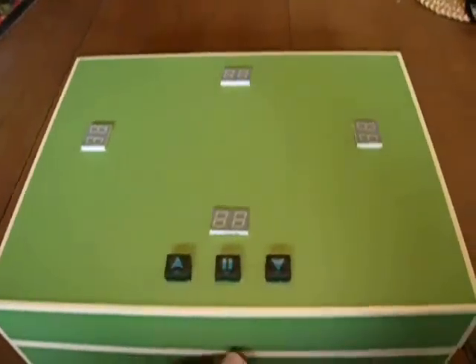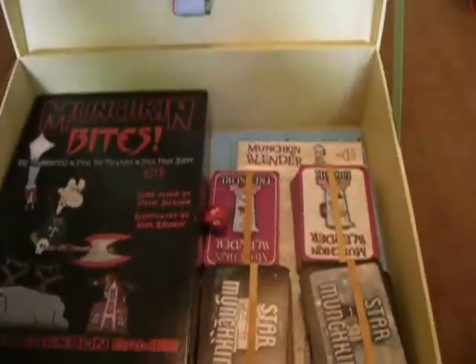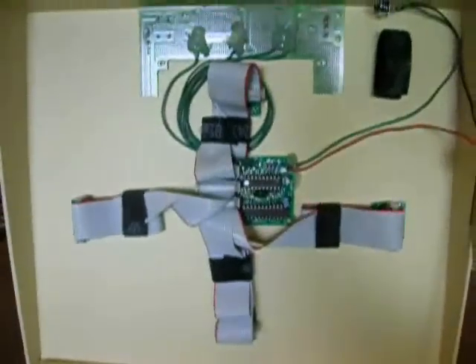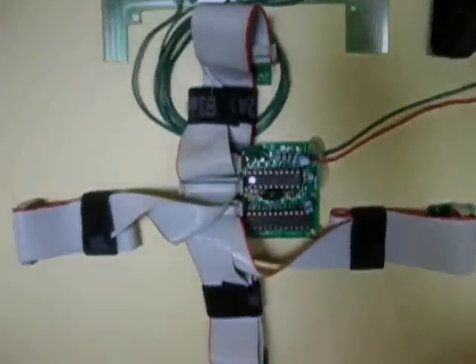If we open up the box we see that inside there's room for a Munchkin game and a bunch of other Munchkin parts. Here we have some fuzzy video of the custom circuit board I had printed in China, along with the parts and chips and the software I wrote for it.